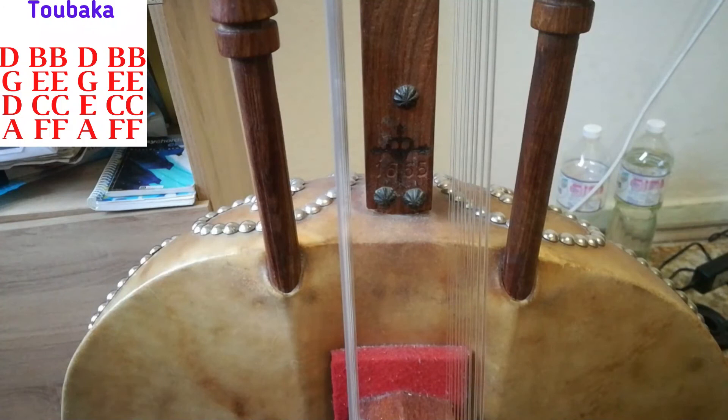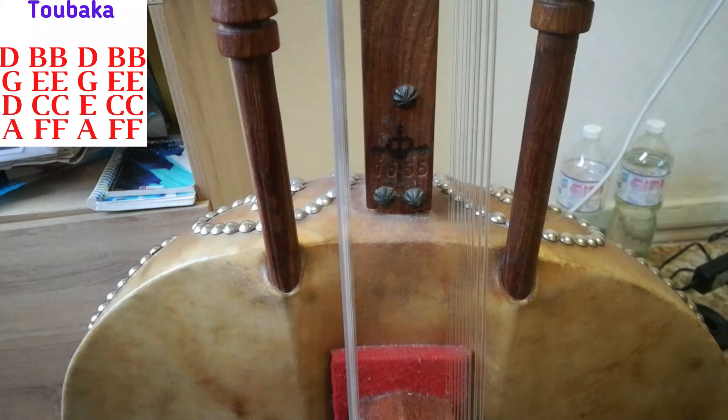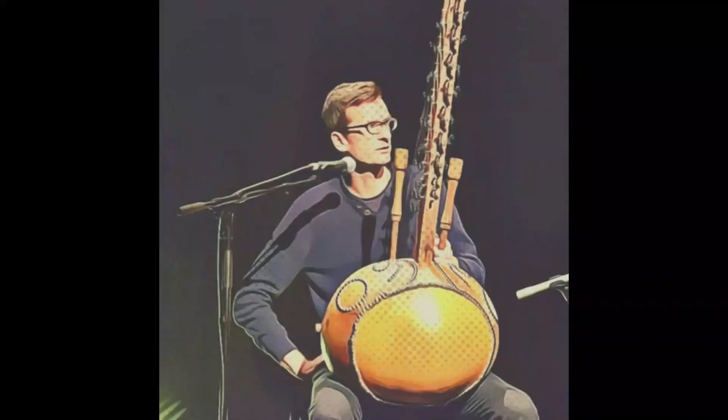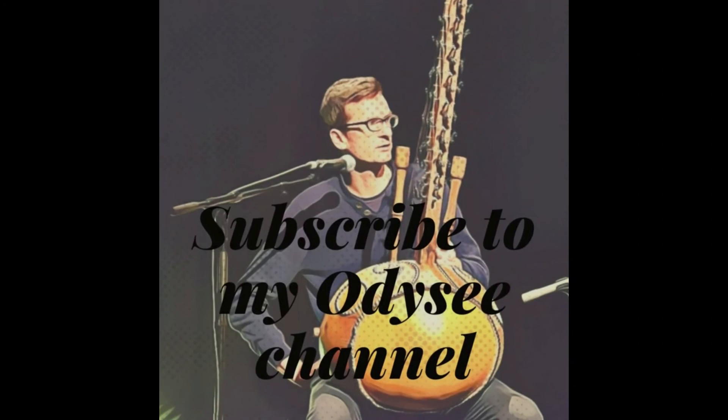And we are finished. Of course, this is one version and there are so many other ways. But if you start with this and just put your hand on it, you will start to have an idea of the tune and you'll recognize it very easily when it's played in another scale or in another manner. Thank you.